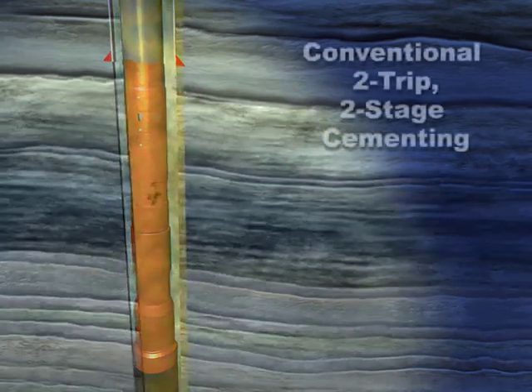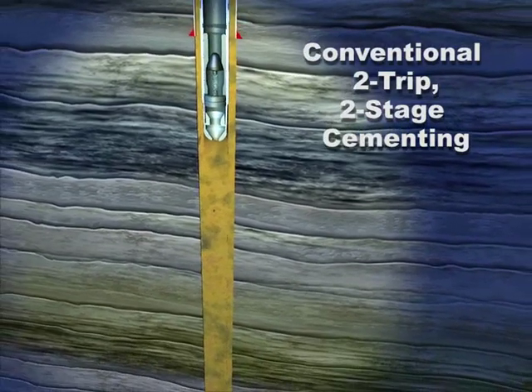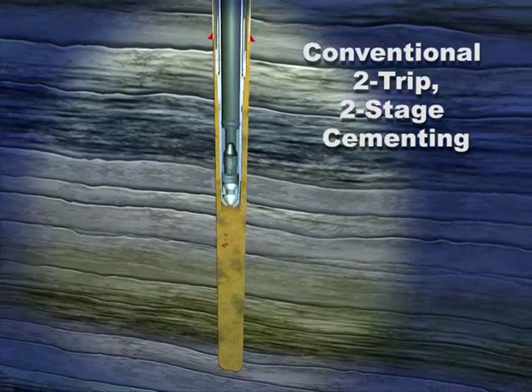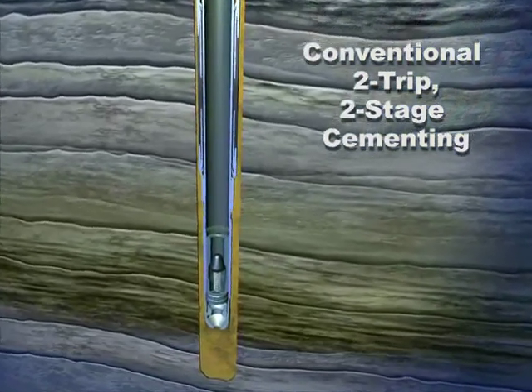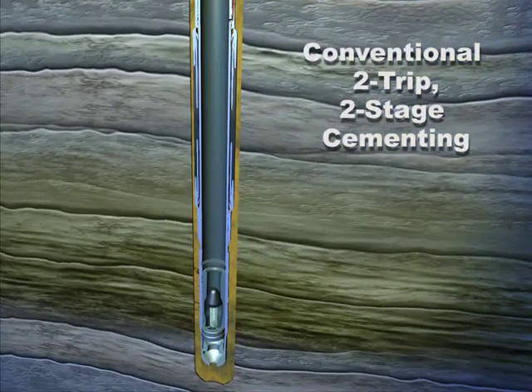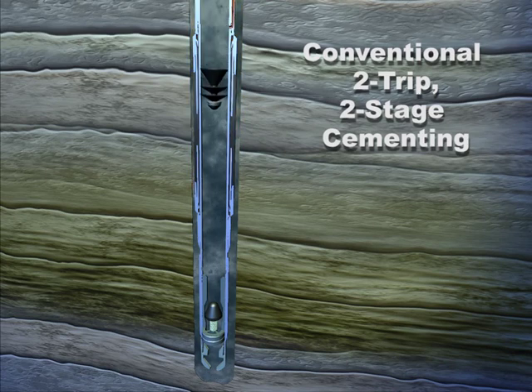For conventional two-trip two-stage cementing, run casing with the casing annulus packer and port collar positioned at the depth required for the second-stage cementing. Land the casing, perform a conventional first-stage cement job, pump down, and land the wiper plug.